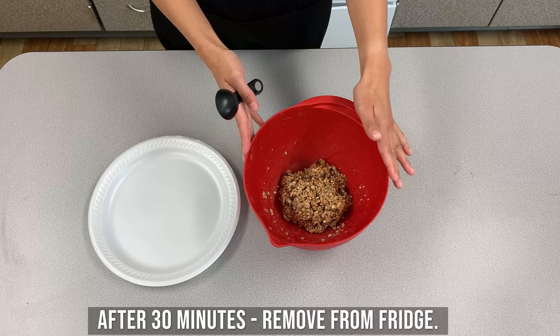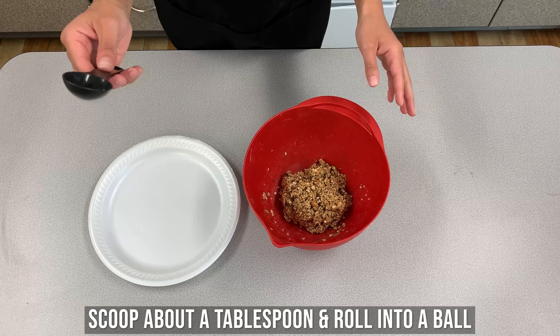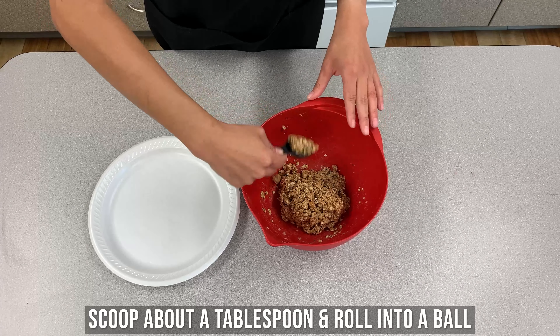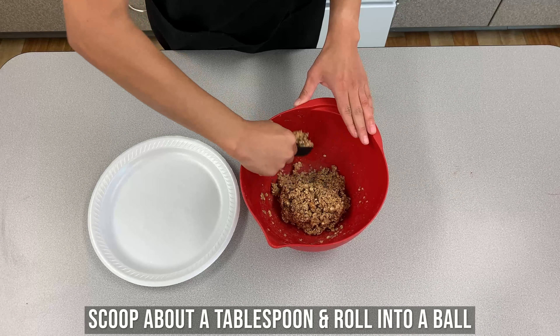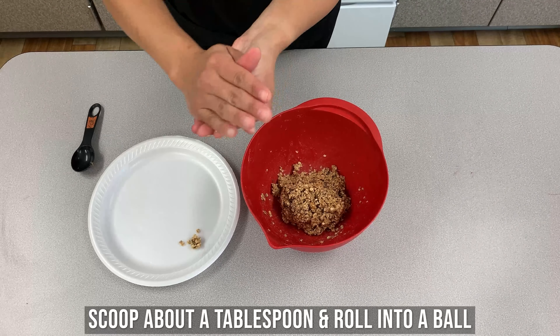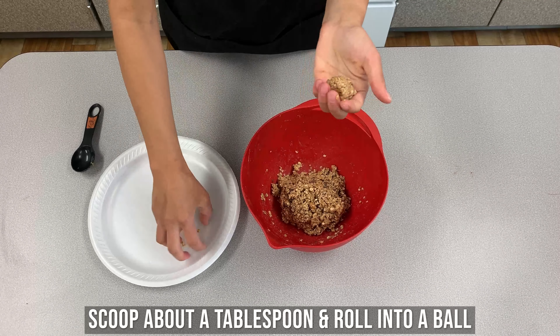Once you have them refrigerated for about 30 minutes, they're ready to roll into little balls. Take about a tablespoon or a rounded tablespoon size, hold it in your palm, and roll into a little ball.